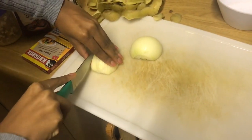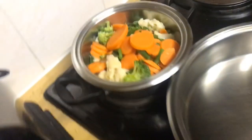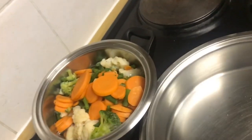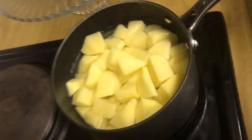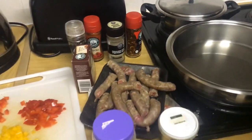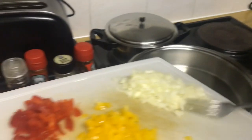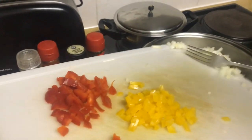Now we're chopping those onions. So for the cooking part, I have my onions, peppers, sausage, veggies, and potatoes. I put boiling water in the pot and cooked the veggies. Then I poured some oil on the pan, put in the onions first and fry them with the peppers — and that's how we start making the sausage. You'll see the full process as the video goes on.